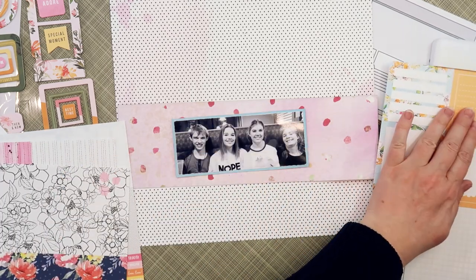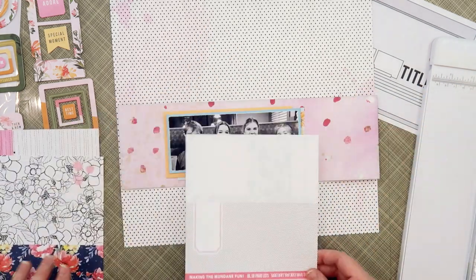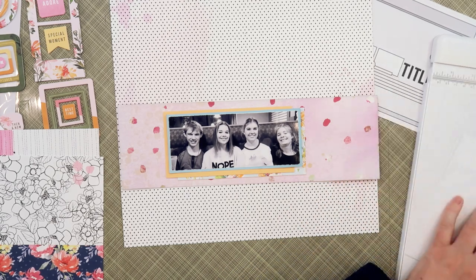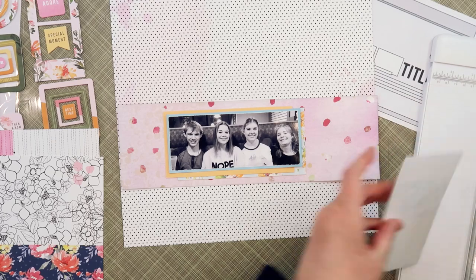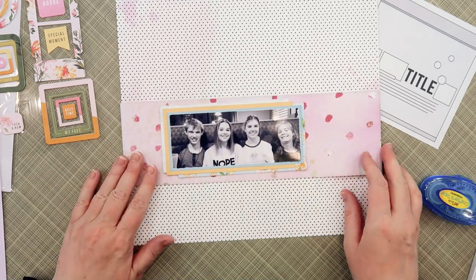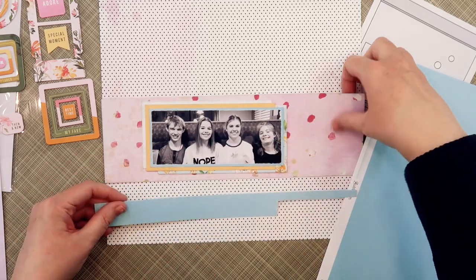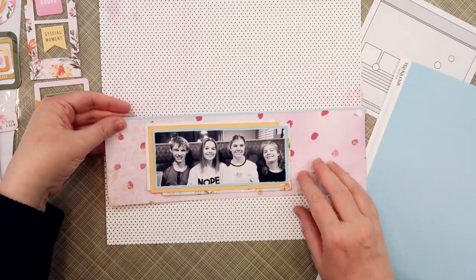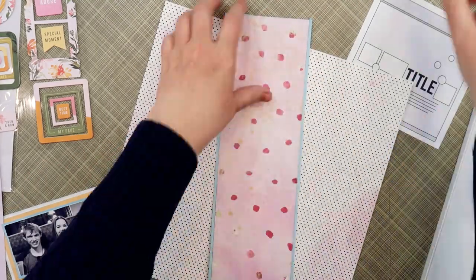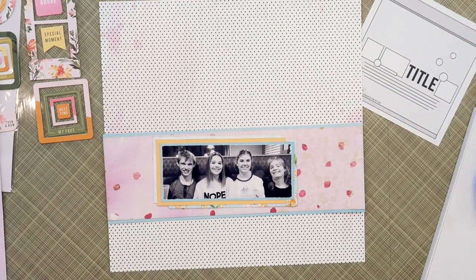You're going to see that I'm going to follow my sketch very loosely. My sketch features three photos — a square photo, a rectangle photo, the title, and then another square photo. I'm going to move my title down below my photo but keep it in the general area. However, I'm going to have just one long rectangular photo, and on either side of that photo I'm going to place some square elements to represent those two square photos — specifically the square chipboard frames from the embellishment kit.